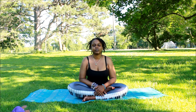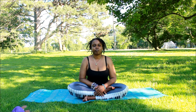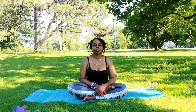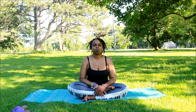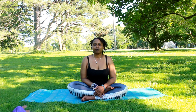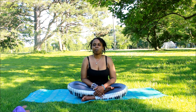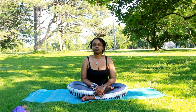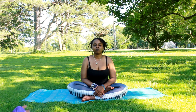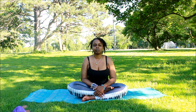Hello everybody, we're back with another yoga session, yoga flow. We're going to start off with breathing — breathe in and breathe out and leave all the negativity behind. Close your eyes. I'm outside in the park so I had to look at my surroundings, but you can close your eyes and just breathe in and breathe out.